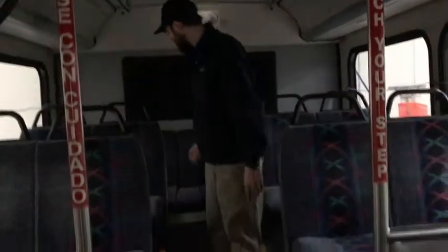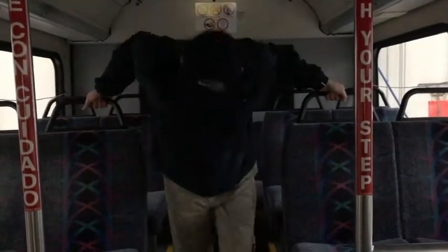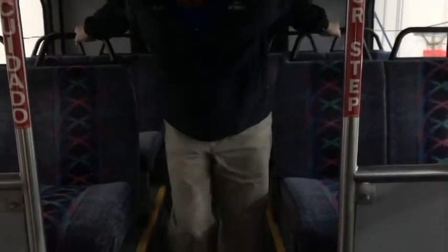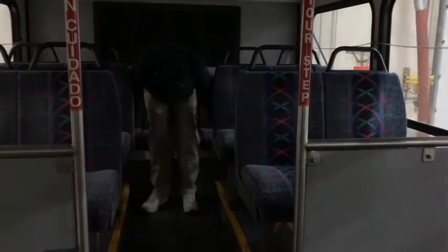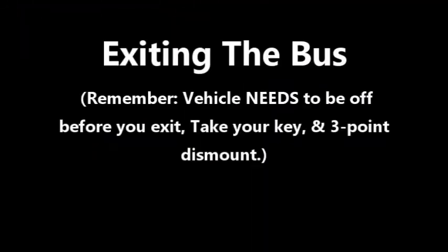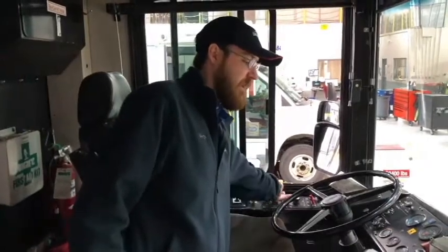The seats are securely mounted to the floor of the bus. They are not cracked or damaged in any way, and the seat cushions are likewise securely mounted to the seat frames and are not ripped or frayed. That concludes the internal inspection of the bus. I will grab my key for outside.